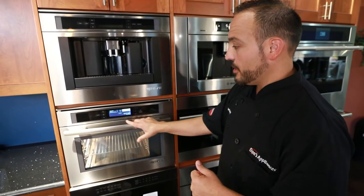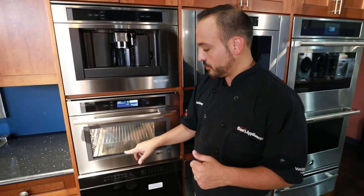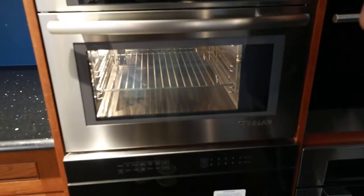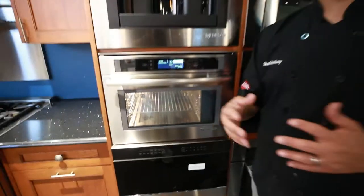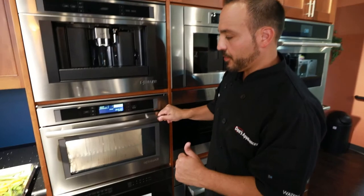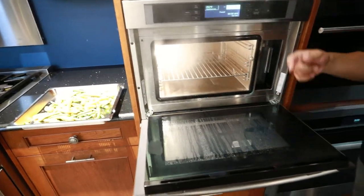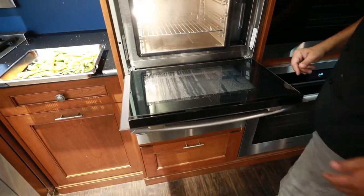So now we're preheating right now. Once the cavity fills up, you'll see a little condensation on the glass — that's really when we know it's ready to roll. It will give us a nice little beep. Our steam oven is up, preheated. Check out that amount of steam and the condensation on the glass. We're up to full temperature, 212.